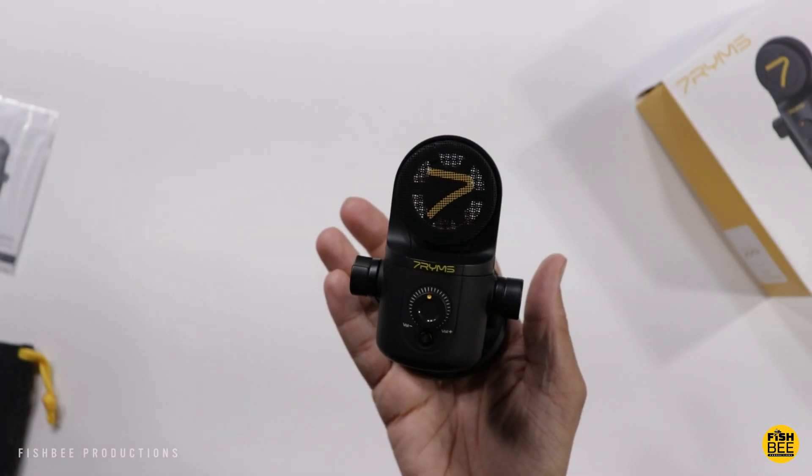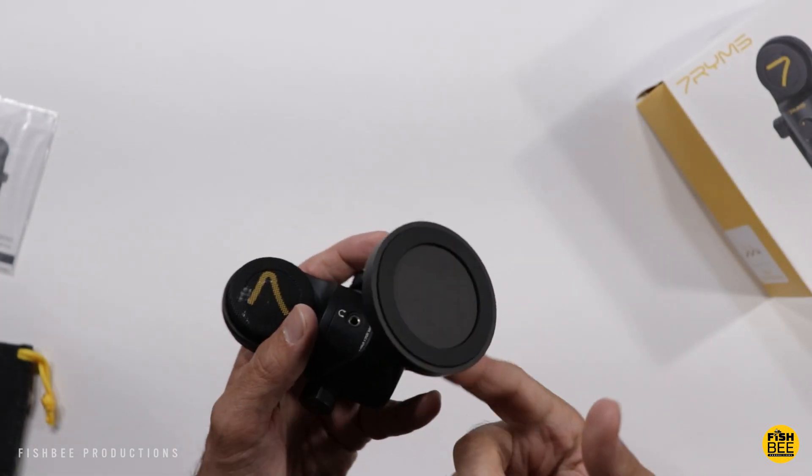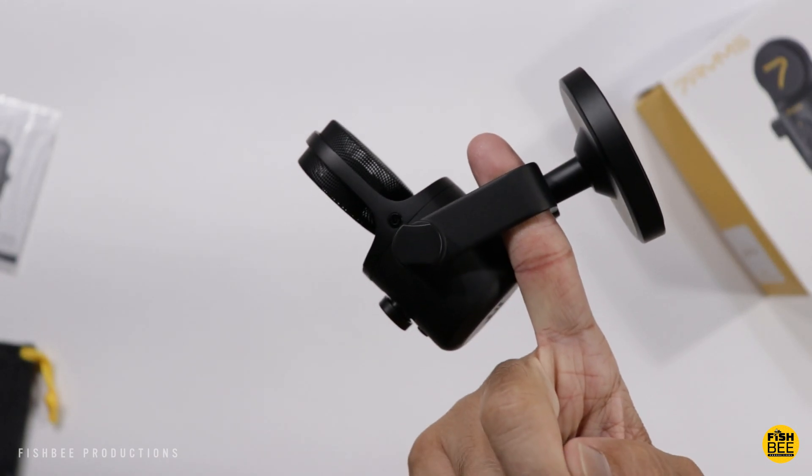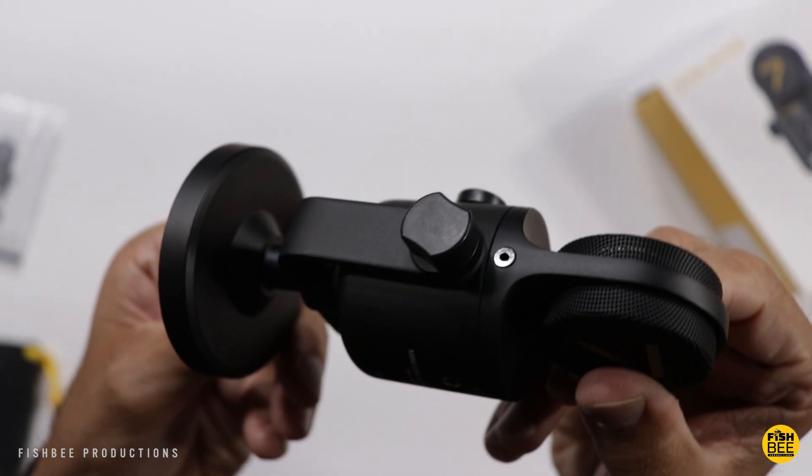The only thing I feel like they could do with this mic is maybe make it just a little bit heavier. Because of the fact that it's so small it's just super lightweight. But overall, really nice build quality.